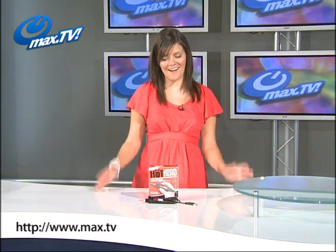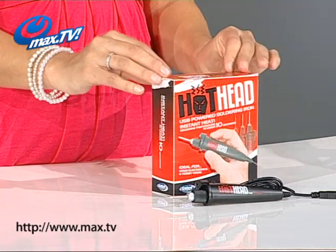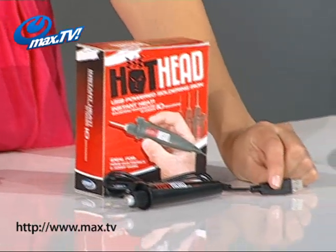Hi there, up next on Wax TV I have something for anyone who's into crafting, model making or home electronics. It's the Hothead USB soldering iron and as the name suggests, this soldering iron is unlike any other because it's totally USB powered.